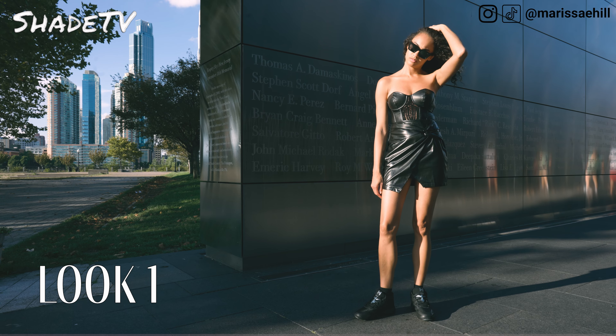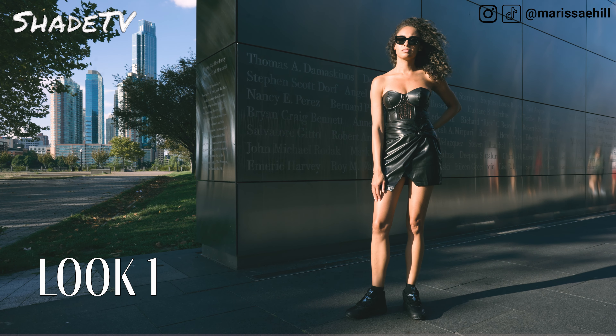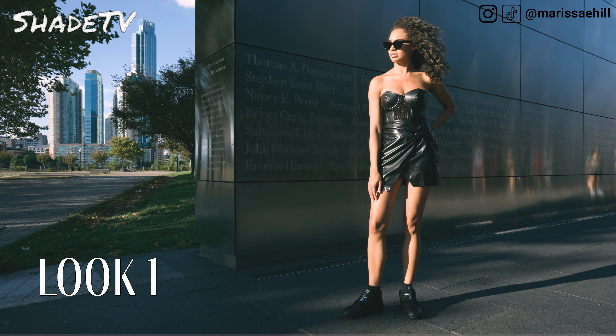For the second look I switched it up a little bit for a dressier feel. I wore an all black look again, but this time with a leather mini skirt, and I topped that off with a bustier top in black.